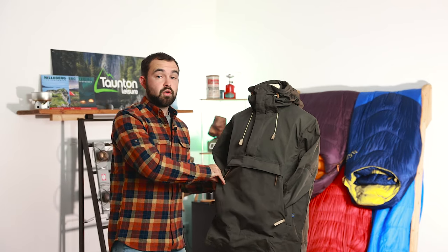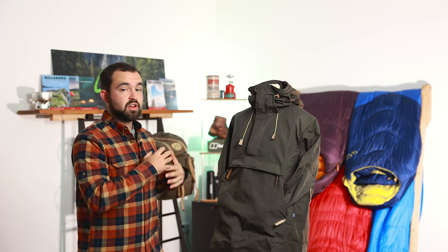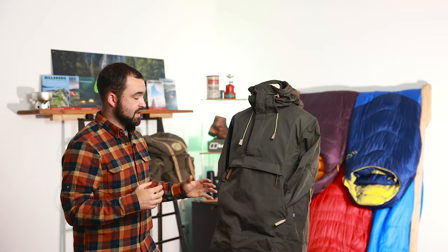This jacket is really ideal for anyone looking for a really hard-wearing smock or anorak type jacket. It's not fully waterproof but it's going to help protect you from the elements — it's definitely windproof and will give you light shower protection as well.